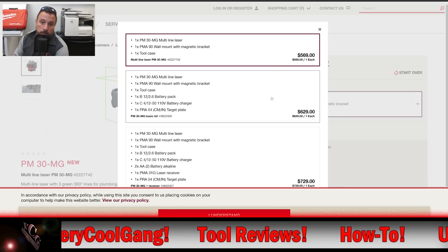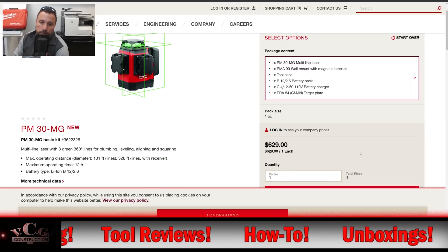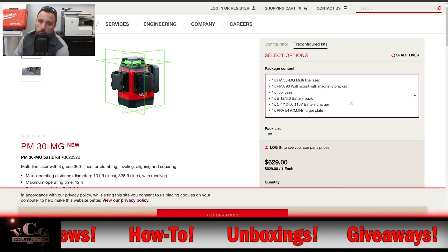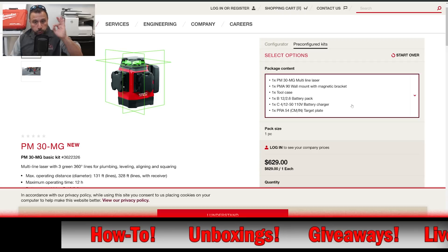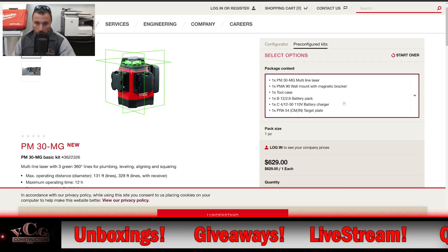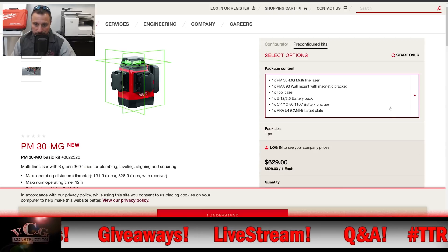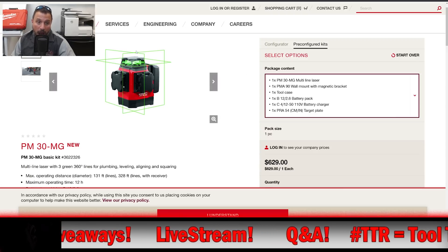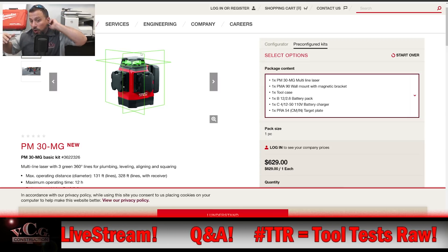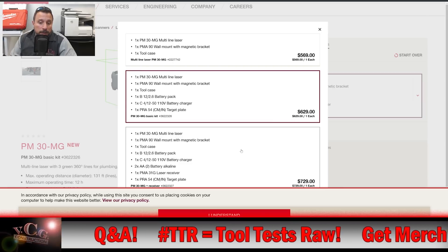Kit number two is available pre-configured for $629. You get the laser, the bracket, the tool case, one 12-volt 2.6 amp-hour battery pack, a battery charger, and a target plate. The target plate is useful in high-light conditions when you need a better chance of seeing your laser line in a bright space.